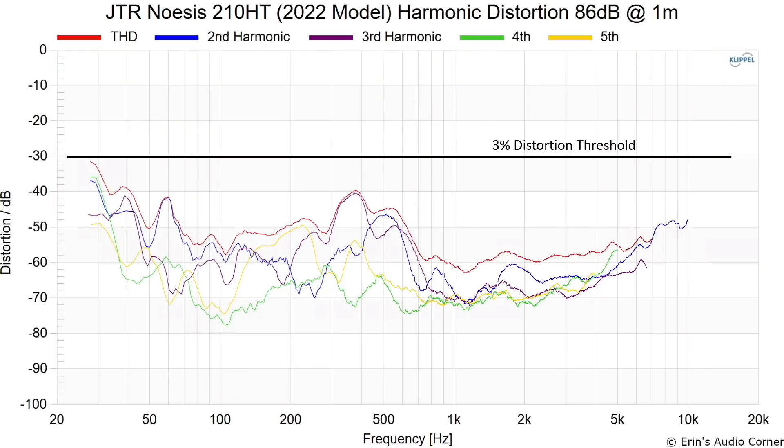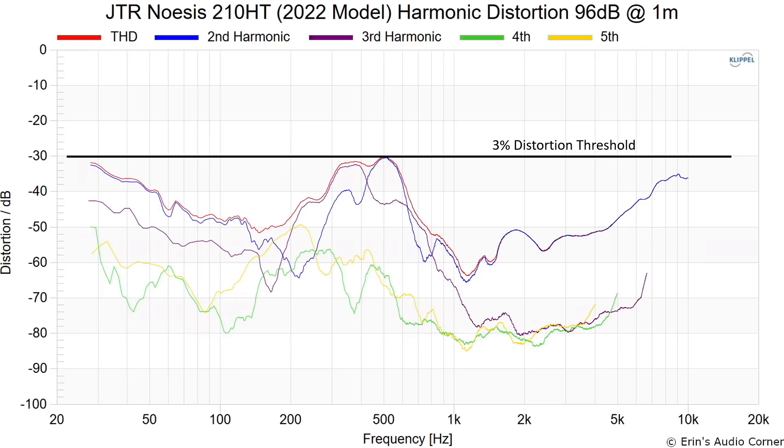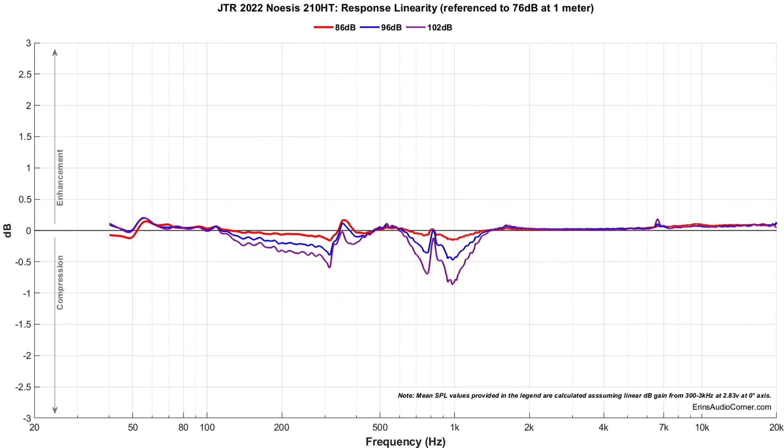Now let's talk about distortion. At 86 dB the speaker never even touches 3% THD. At 96 dB it still never touches 3% distortion. You do see it climb up around the crossover region, which is likely a combination of woofer breakup and the low end of the compression driver. I didn't have any issues with distortion in listening because it was playing so darn loud before distortion would have risen to a point where it mattered.